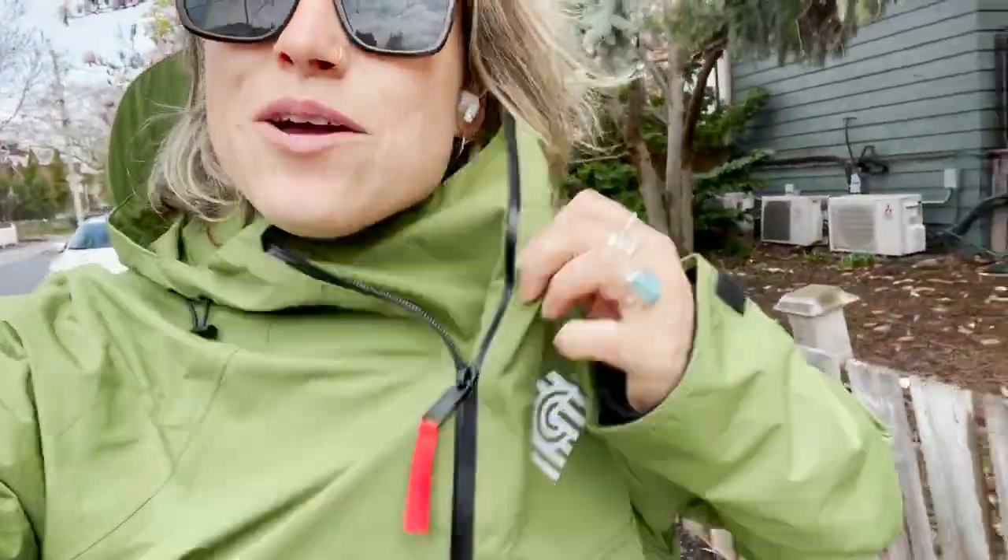It has a great front pocket with a zipper, but my favorite feature is the kangaroo pocket located behind that — great for keeping cold hands warm and easily accessible while you're riding. I've put my phone in there before, really am a fan of that. And it's now raining harder. Even though I'm protected from the rain, it doesn't feel like I'm wearing a raincoat because it's so lightweight and airy.